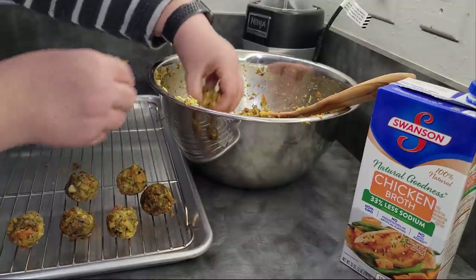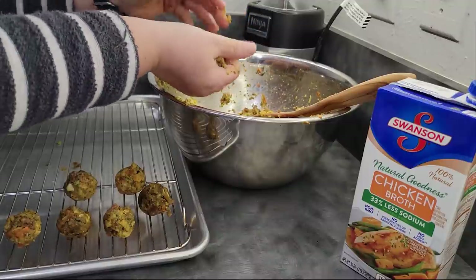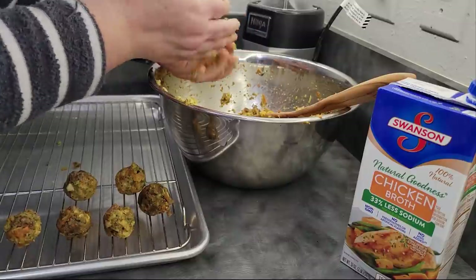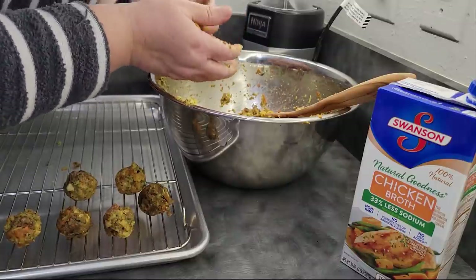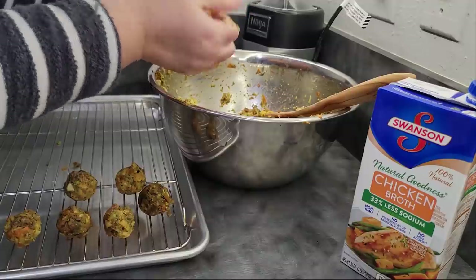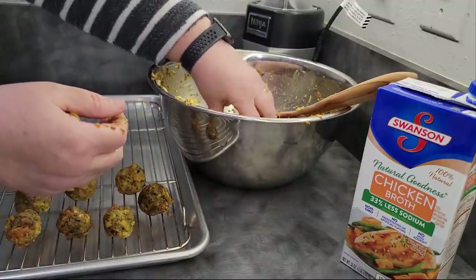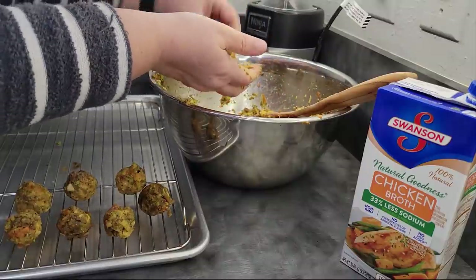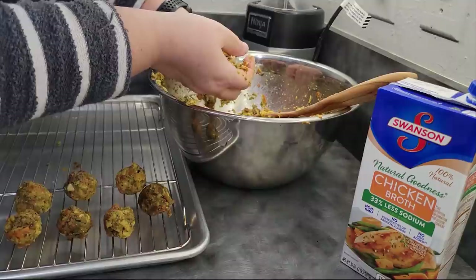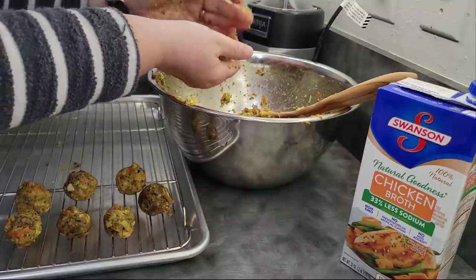I'm going to roll a bunch of these up and I've got them going into a 375 degree oven. Give them about 15 to 25 minutes depending on how crispy you like yours. And if you have an air fryer, these would probably work really well in it — that's actually how I would be doing these if I had one, so give that a try.